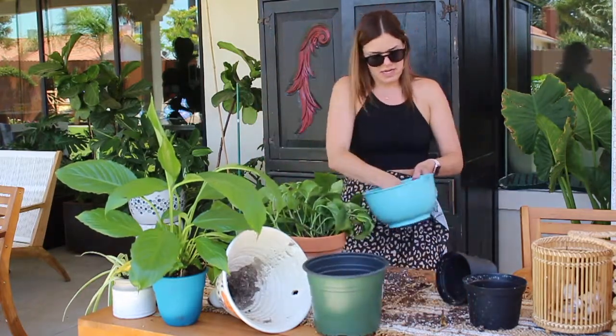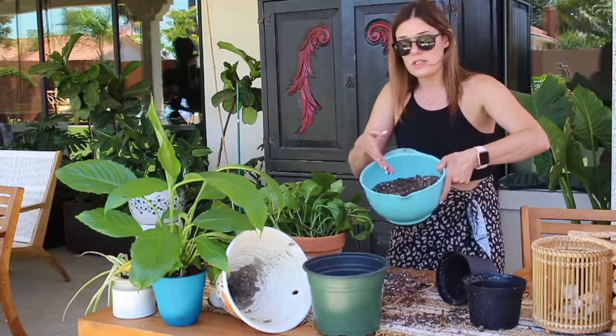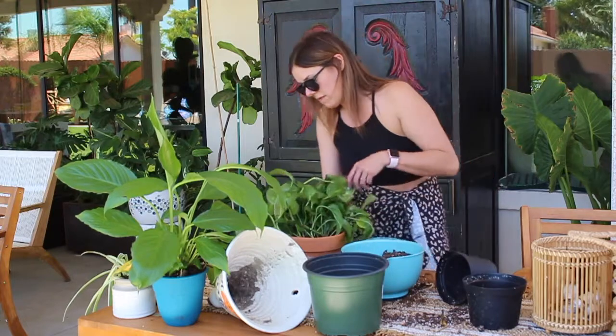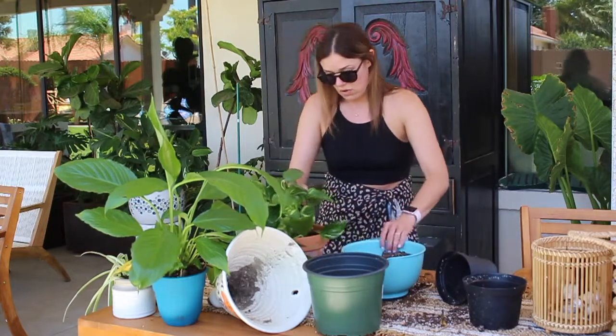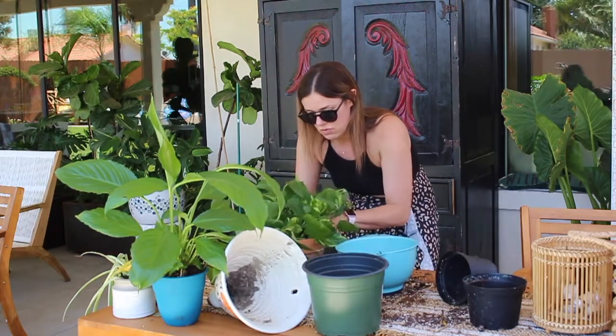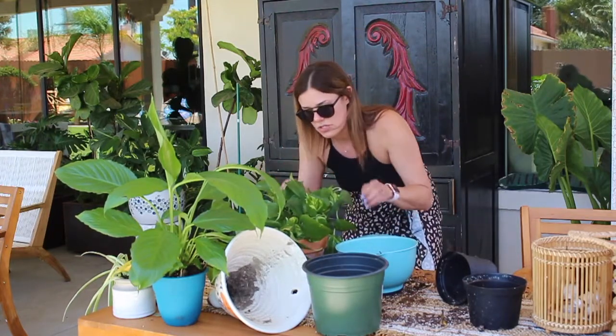Done with this guy. We're going to take the leftover dirt. You don't need to constantly be buying soil — if you have a lot of plants around that already have soil in them, repurpose and reuse it. And you can give the plant a little shake to even out the dirt.